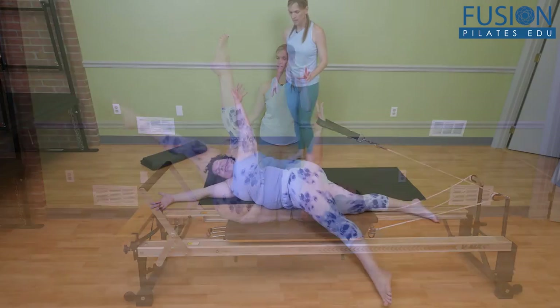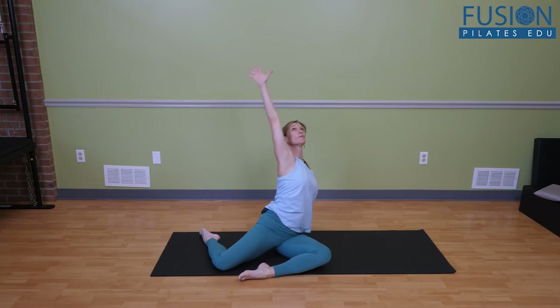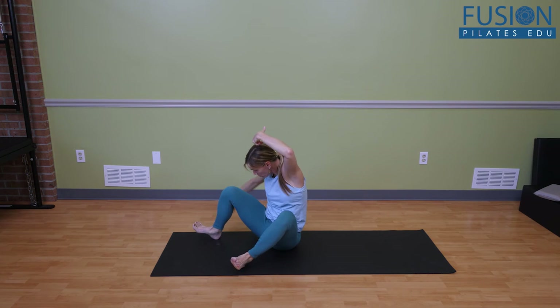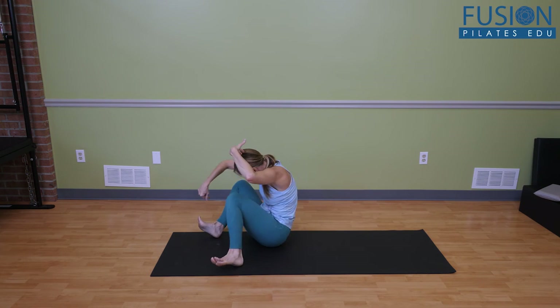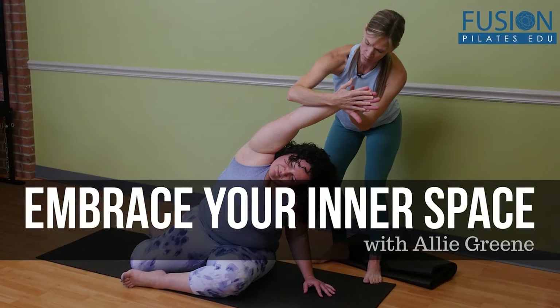You'll observe and participate in somatic practices designed to create inner awareness and flow, and will apply these techniques with mat and reformer exercises that were created with an embodied perspective. We hope you enjoy this workshop and never stop learning.